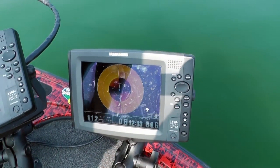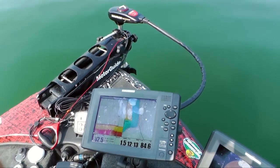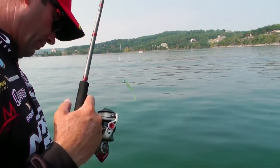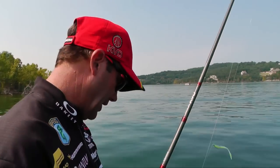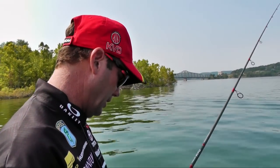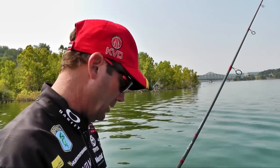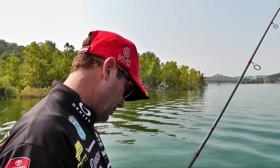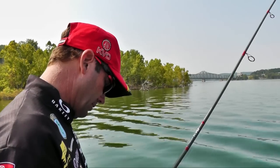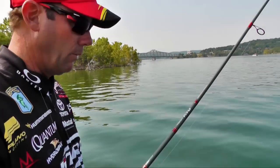Until a few years ago, our electronics just didn't really do the job to allow you to do that. So I'll just kind of troll and zigzag back and forth off some of these flatter points like this, looking for the actual fish — individual bass, bait fish — and you can just drop right down, drop this drop shot rig right down to them to catch them. There's been several of them in this area, so I'm just kind of zigzagging back and forth looking for them.